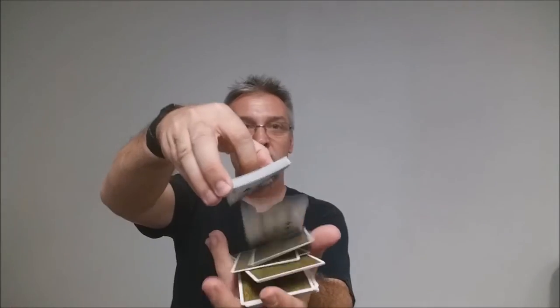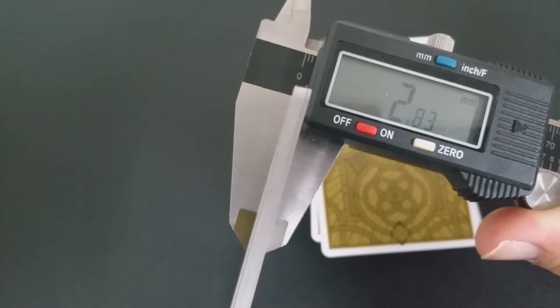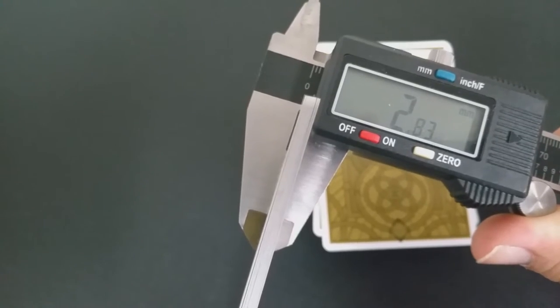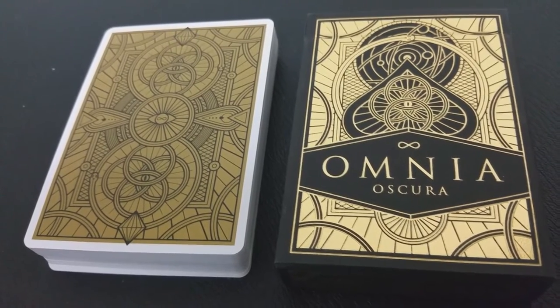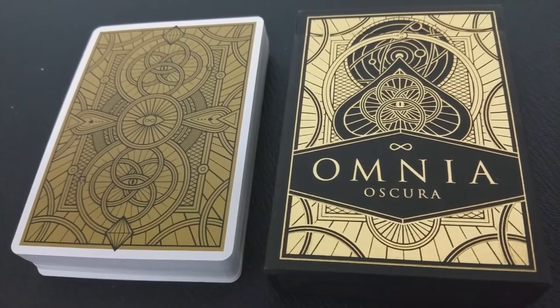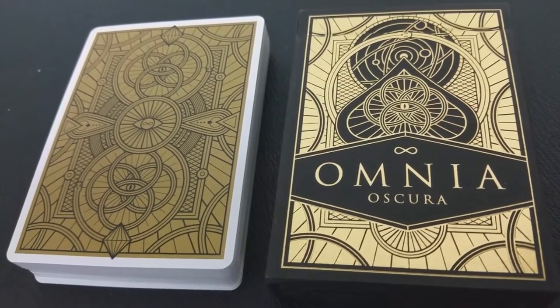These cards are printed by the Expert Playing Card Company and come with their master finish. The cards have a very stiff feel but they are a thin stock — stiff feel, thin stock. They come in around the same measurement as the Manticore deck, the Sons of Liberty deck, or the Black Roses deck. The back design has a pencil-thin white border, which is beautiful in spreads and flourishes.